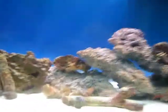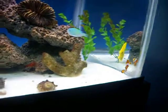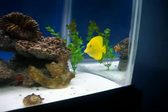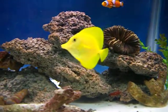What up guys, just a little update. The tang has settled in pretty nice.